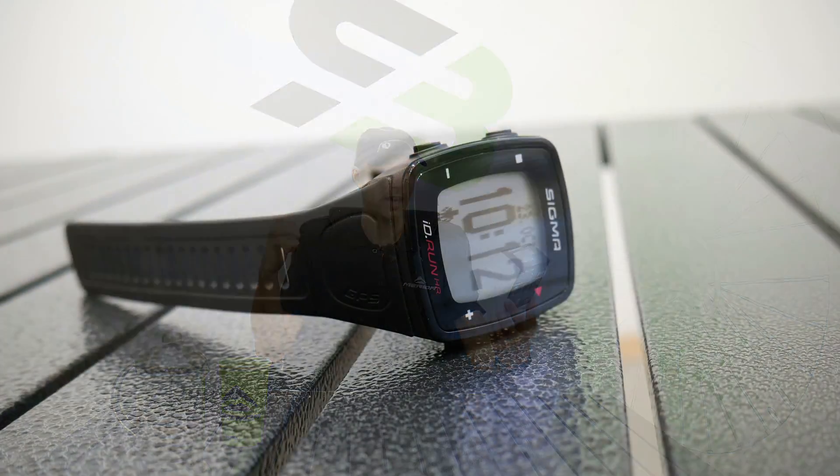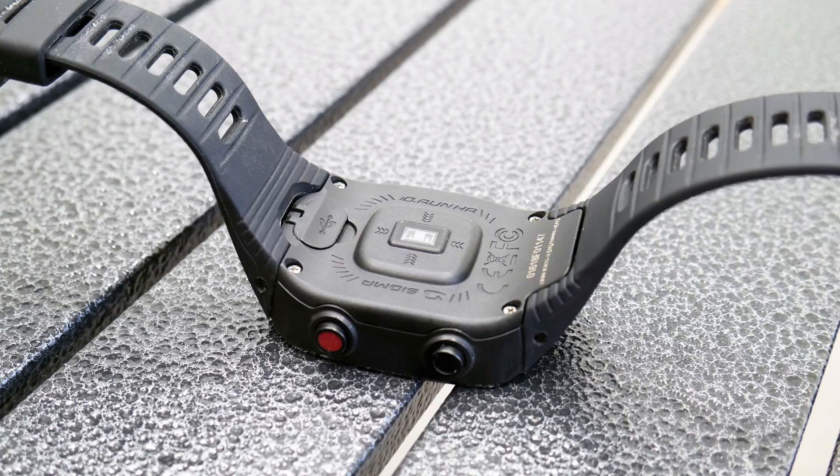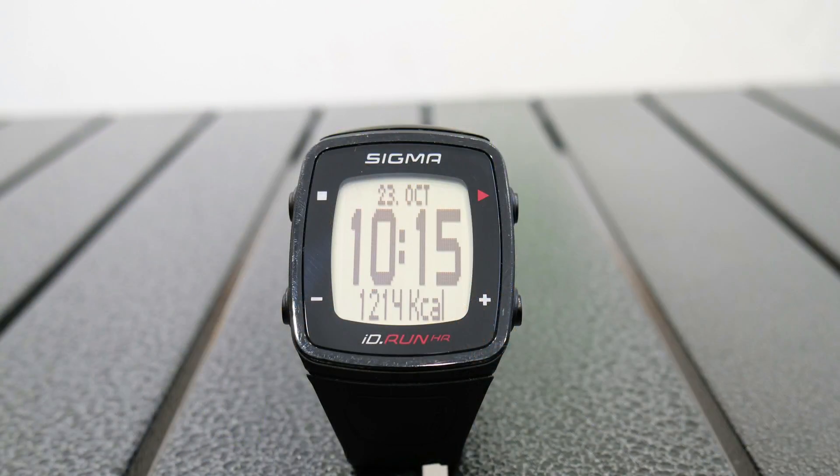What is it actually? It's not just an activity tracker, it's not a smartwatch — I would say this is like a heart rate monitor, easy to use sports watch. It is the Sigma ID.RUN HR. Sigma, please give it a better name because 'ID RUN HR' people will never remember. In my opinion, it is overpriced — it should not be that expensive, Sigma.